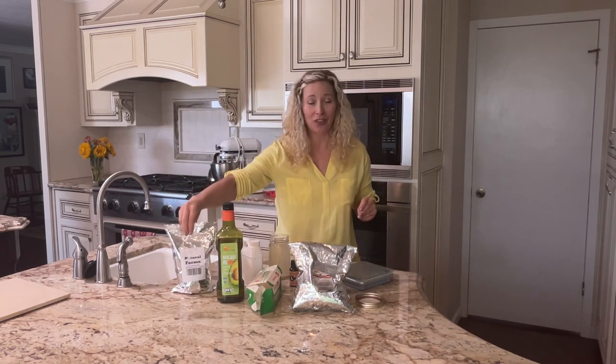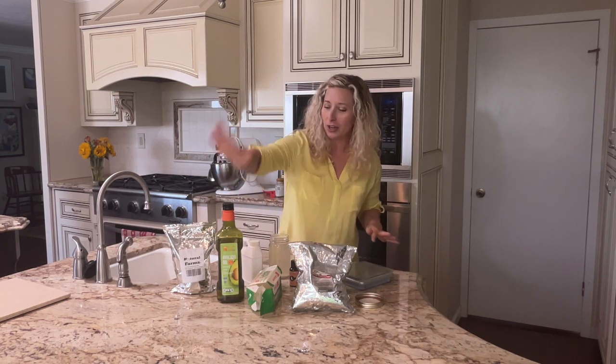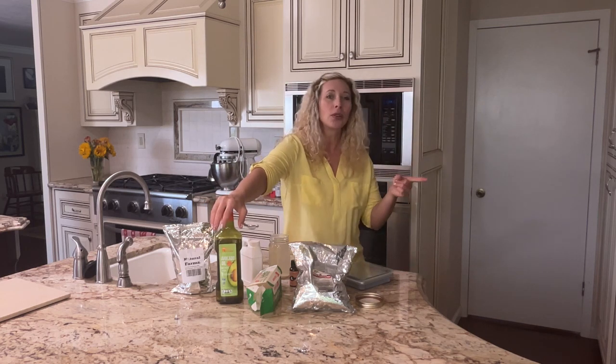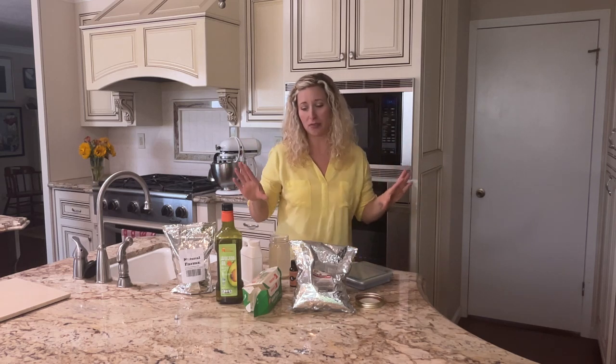I'm also going to be using the emulsifying wax which is going to blend together my oils and my water. I'm going to be using avocado oil — you can use almond oil, you can use coconut oil, whatever light oil you want. I'm going to be using lard because I think that is one of the best full-penetrating wrinkle-reducing things you can use. If you want it to be a little bit lighter you can use cacao butter, or if you want it heavier you can use beeswax. There are a lot of different options.